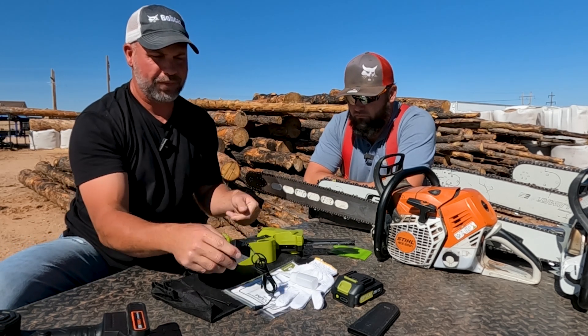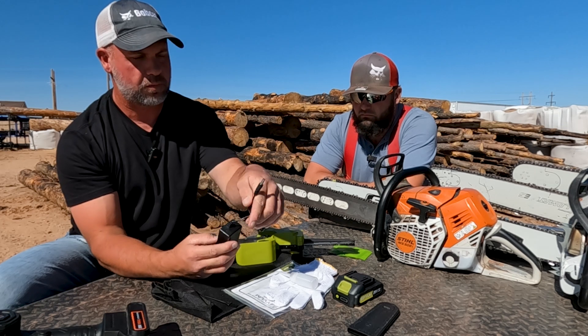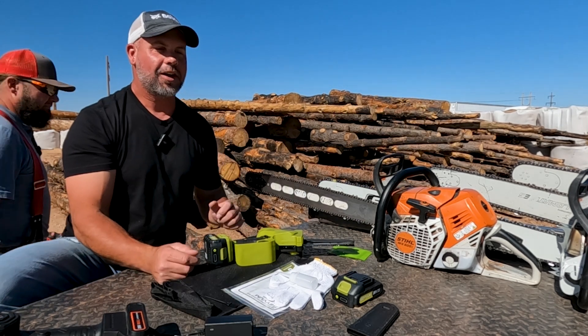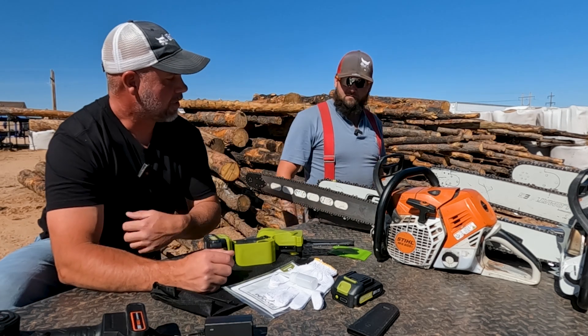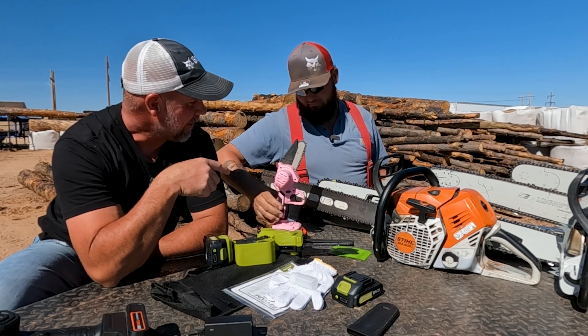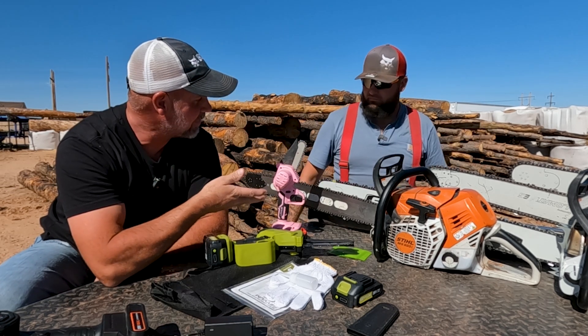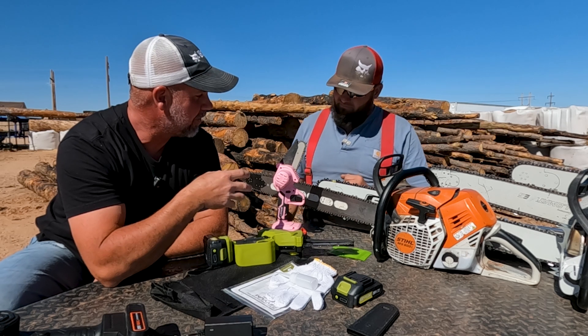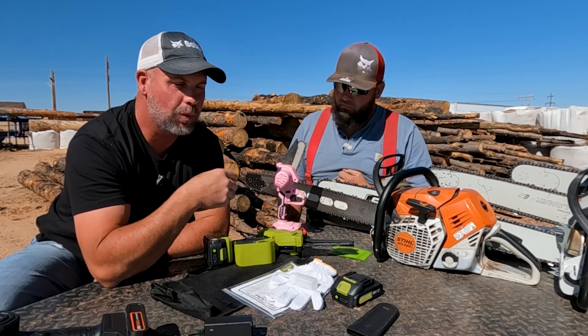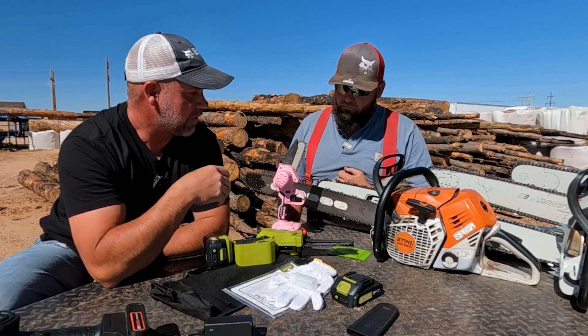It comes with a little barrel-style charger you plug into the wall — I'm not a huge fan of these. Chris is going to help me talk about some of the differences between these saws. This is his favorite one, a cool little saw. The wife likes to use this — she loves to take it camping, throw it in the camp trailer when we go on the side-by-side.